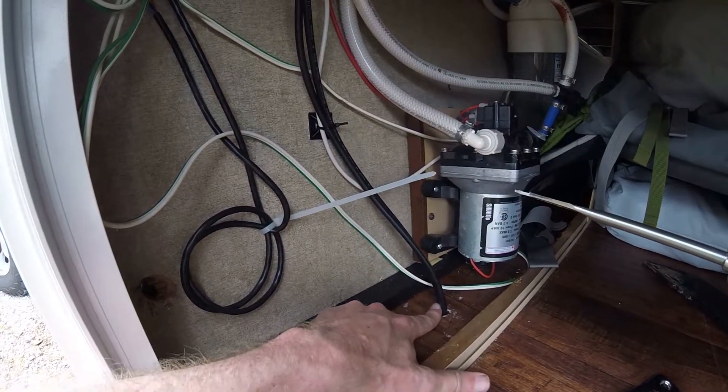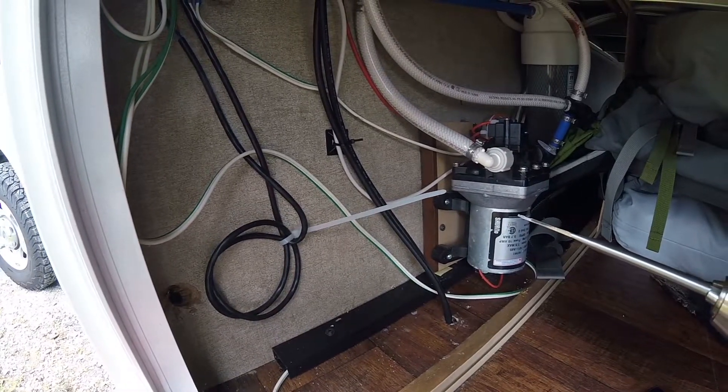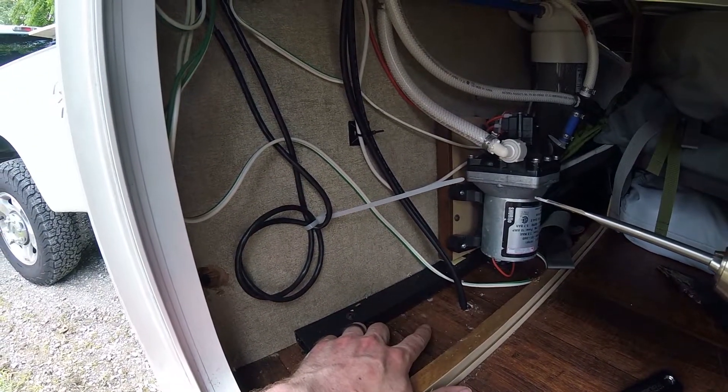I went through all the trouble of removing the silicone where we ran the wires up to the solar charger, and realized the WeBoost wire isn't going to fit through there. I don't want to make that hole any bigger, so I'm just going to drill another small hole next to it so I can feed the WeBoost wire through.